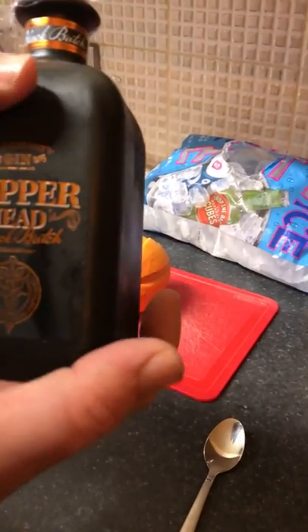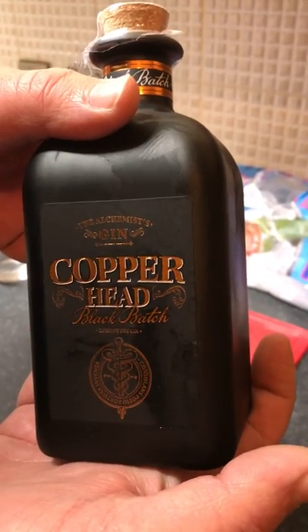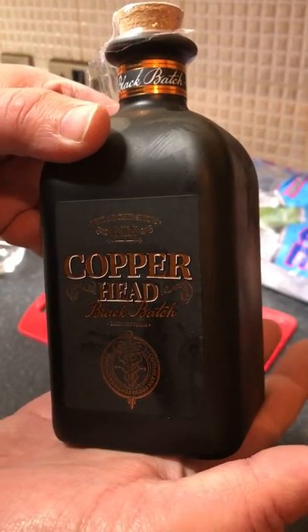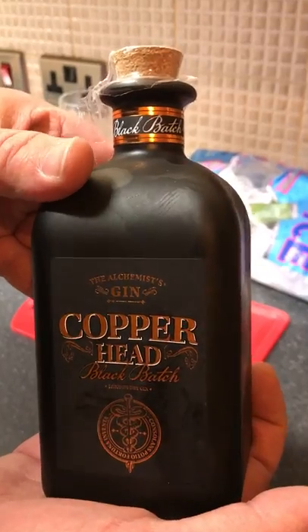It's me again YouTube, this time Copperhead Black Batch. I haven't done a video for a while but it's the Mrs's birthday tonight, so I've offered to make a new drink — we're gonna make her a new gin and tonic with this Copperhead.